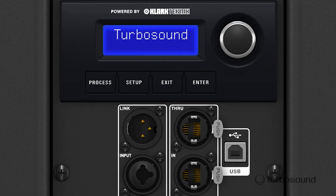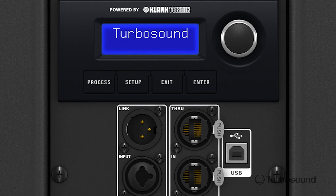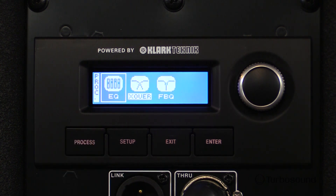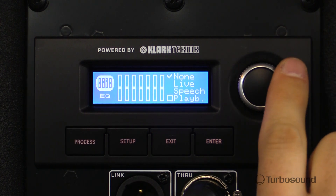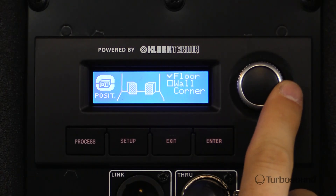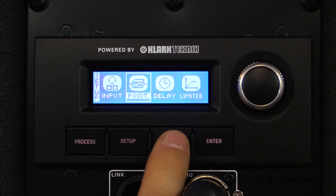The NUQ-115BAN includes a fully featured user interface with a very easy to read LCD screen. This is where you directly access all the awesome Clark Technic DSP features, including EQ, limiting, and crossover ability. You can also tell the speaker how you're positioning it — we have settings for that as well. Along with all the great user presets, you have a rotary encoder to easily navigate through all the features.